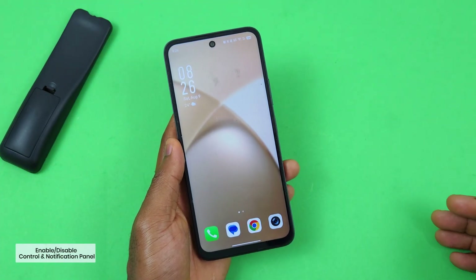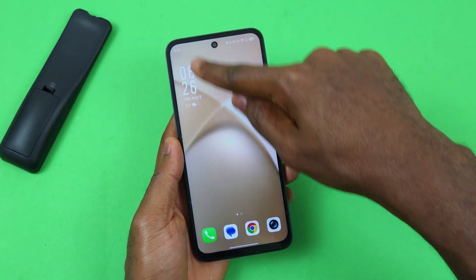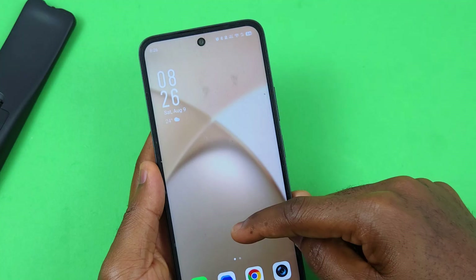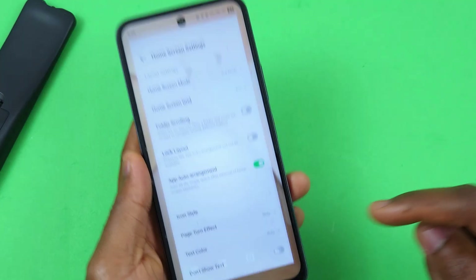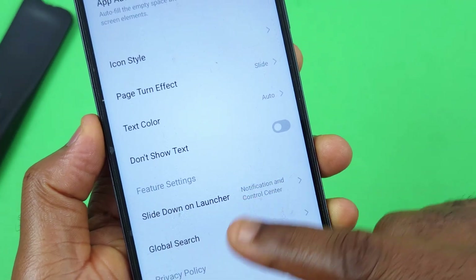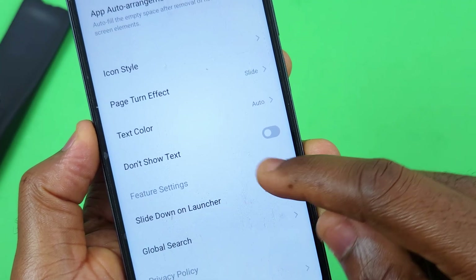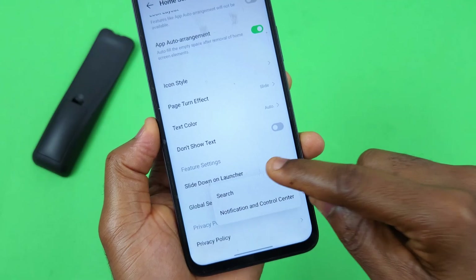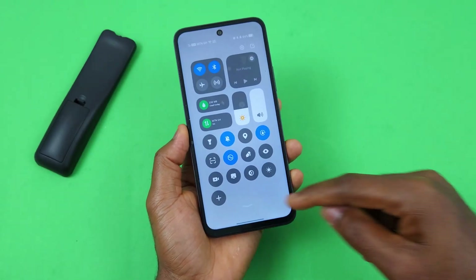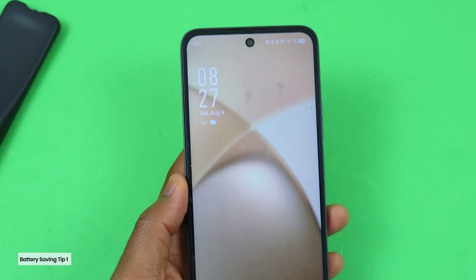Here's a home screen setting to give you easy access to the control or notification center without swiping down. Long press on your home screen, select Settings, scroll down, and under Feature Settings you should see 'Slide down on launcher.' By default it's set to Search — tap it and select 'Notification and Control Center,' so swiping down will open the control center.